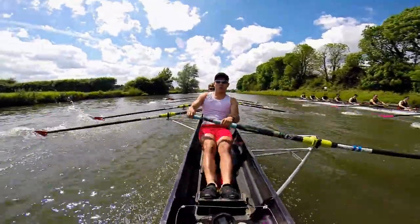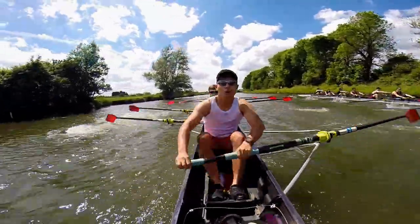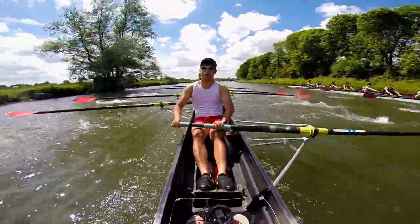Let's settle into that nice chunky rhythm, boys. Let's go. Stand pair, let's transmit that through to five and six. That's it, five and six, transmit it back to three and four.